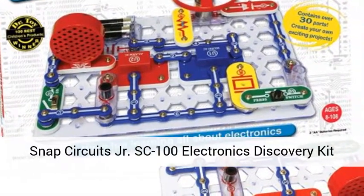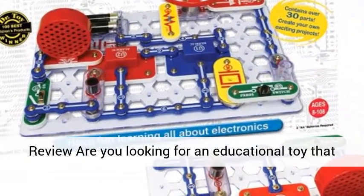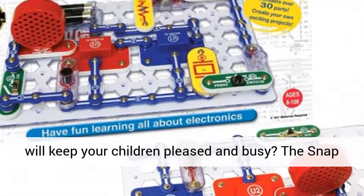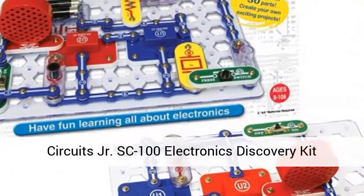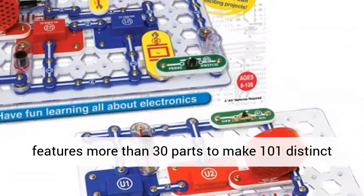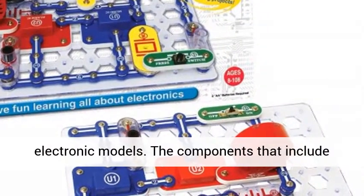Snap Circuits Junior SC-100 Electronics Discovery Kit Review. Are you looking for an educational toy that will keep your children pleased and busy? The Snap Circuits Junior SC-100 Electronics Discovery Kit features more than 30 parts to make 101 distinct electronic models.